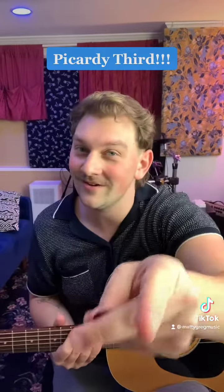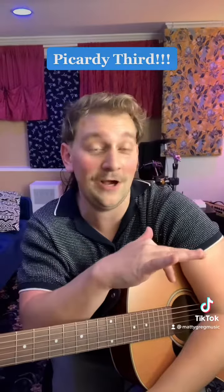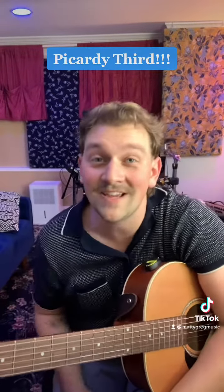Now, what is it called when you're expecting a minor resolution but you get a major? A Picardy third. Normally those go at the end of songs, but we have one in like the first five seconds. Plus they're usually really cheesy, but this song — I don't think it's cheesy at all.